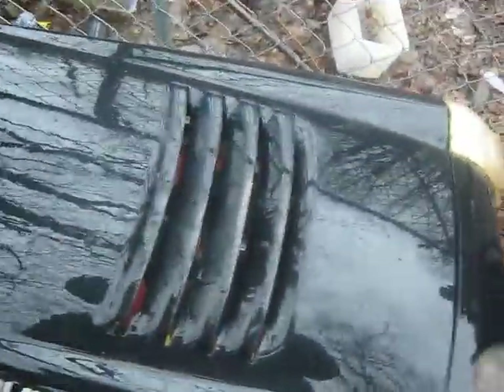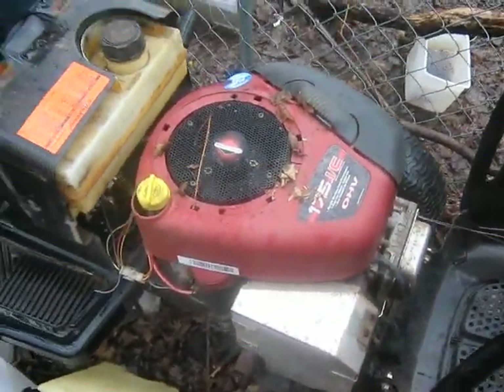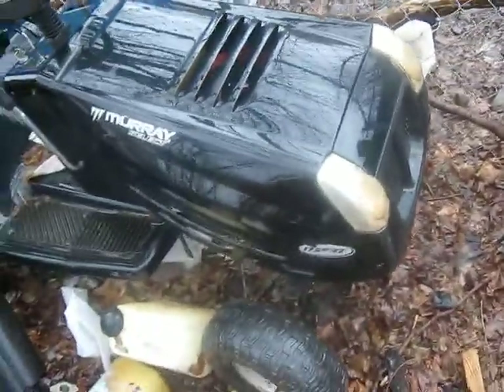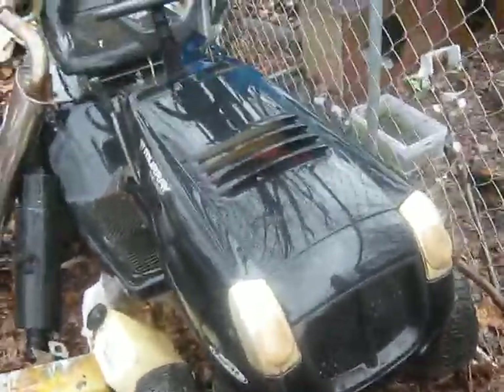And this is our Murray — piece of crap. I adjusted the valves last spring to get it running. It's got a 17.5 Briggs and Stratton. Adjusted the valves and it ran fine for the summer, but towards the fall it won't start again — same issue with the valves. I don't know whether they had issues like that with the overhead valves or not.